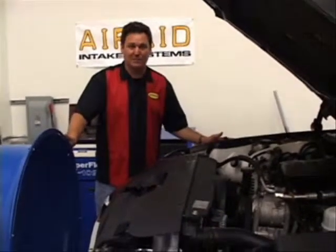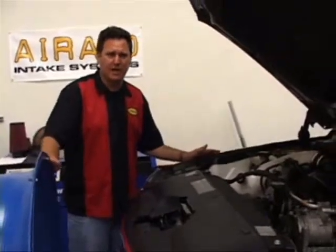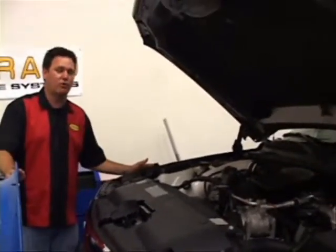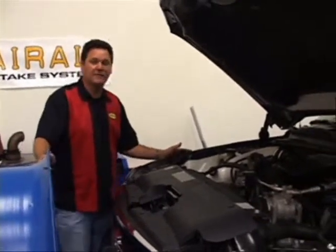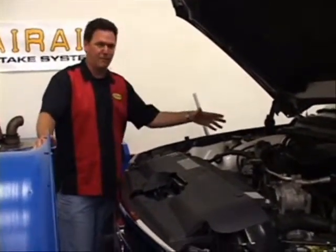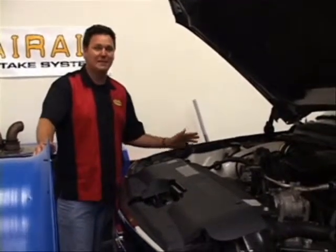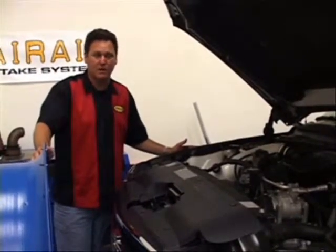We're back in Air Raid's R&D facility now on the chassis dyno with a diesel truck. When you think about it, 10 years ago, who would have ever thought that 300 horsepower and 600 pound-feet of torque would be so easily achieved with relatively stock original equipment trucks? Air Raid's cold air intake systems are a major league part of any enthusiast's plan for making power, because after all, a diesel engine requires seven times the amount of air of a gasoline engine.